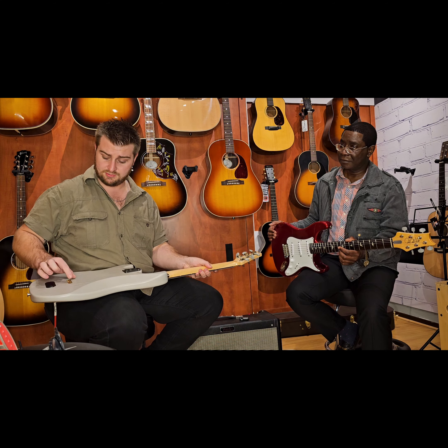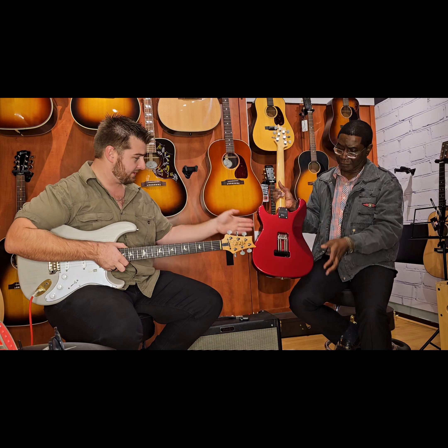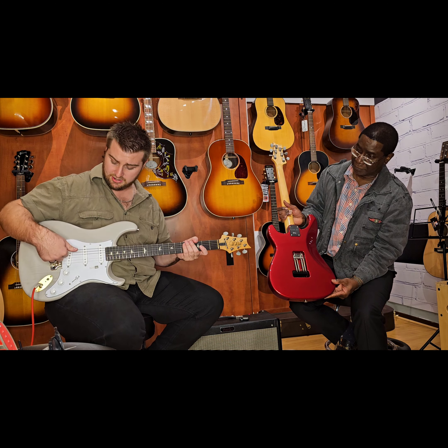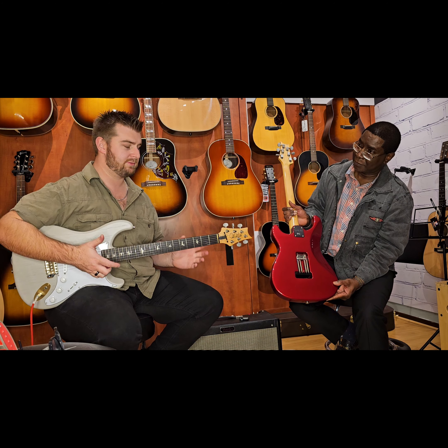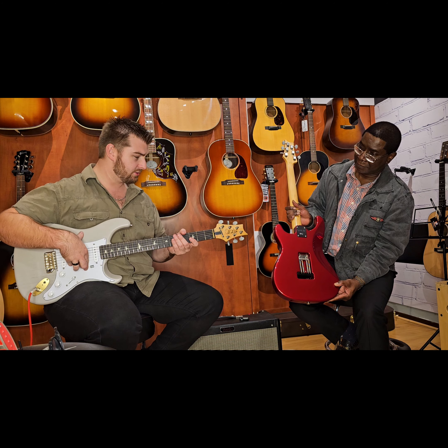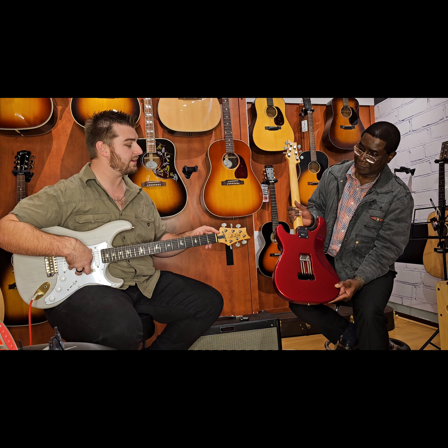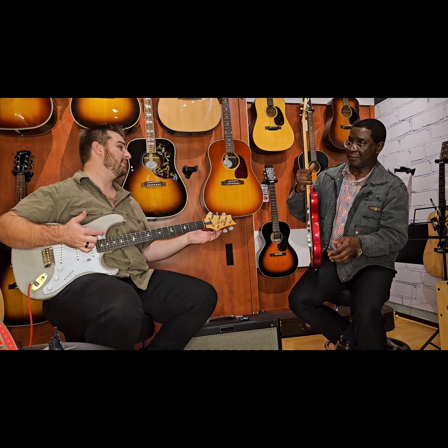Because originally, if you have a floating tremolo system, that system actually resonates quite well. In this case you don't have that, so the guitar does feel and resonate slightly different through the body — it does sound a little bit different — but the string retainer adds extra resonance to this guitar. Let's hear what it sounds like.